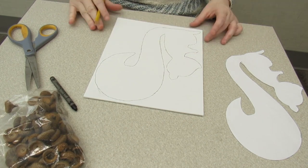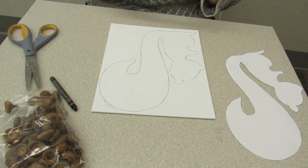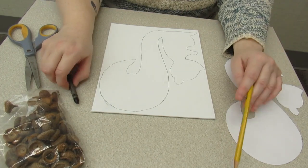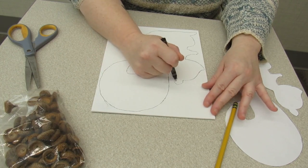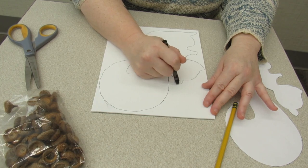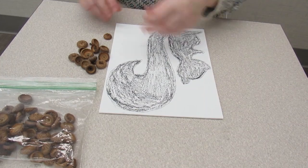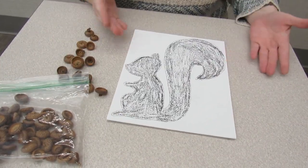That came out pretty good. If you have a better eraser that would help. Now I'm going to color him in black so he looks like a silhouette. Once I'm done with that I'll be back. I colored in my little guy — I think it came out nice!